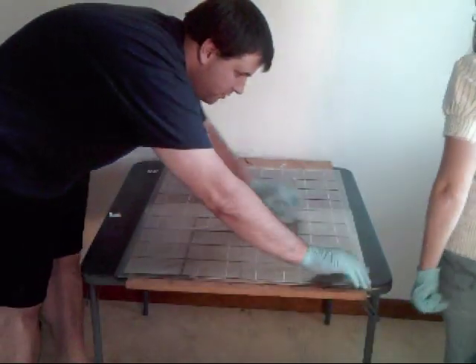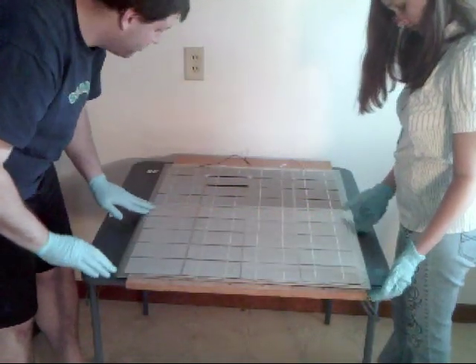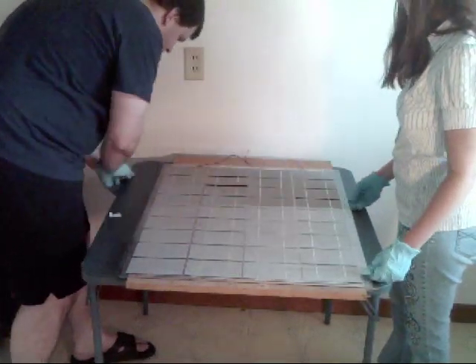Go ahead and just try and work out any air bubbles that you find. Make sure everything is on nice and smooth with no wrinkles. Remove the rest of your spacers because you really don't want to get those stuck underneath.